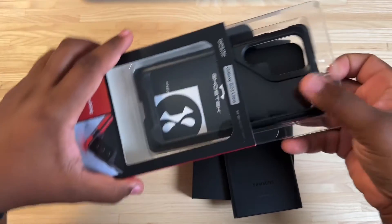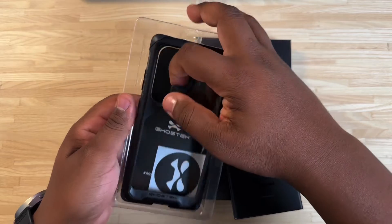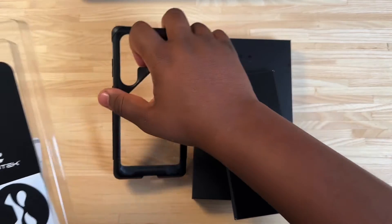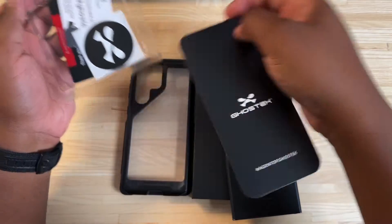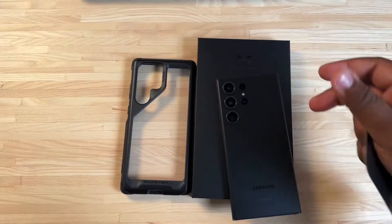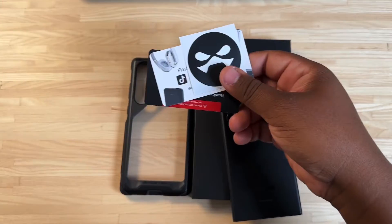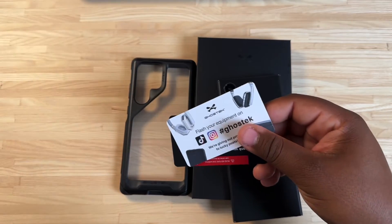Pretty simple on the branding, nothing too fancy or too crazy. Let's pull this case out and put that over there. Inside, you get your insert that goes on the back of the phone, a little bit of Ghost Tech material here. You also get a Ghost Tech sticker.